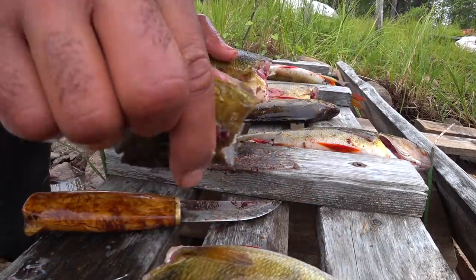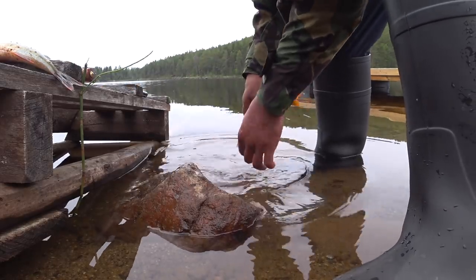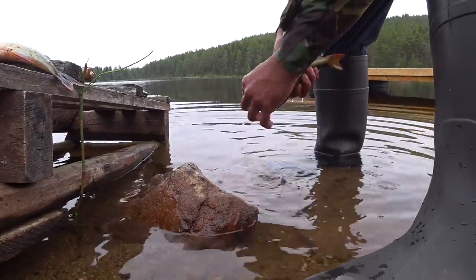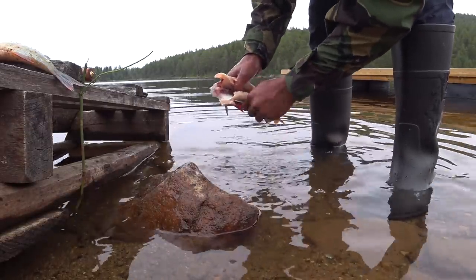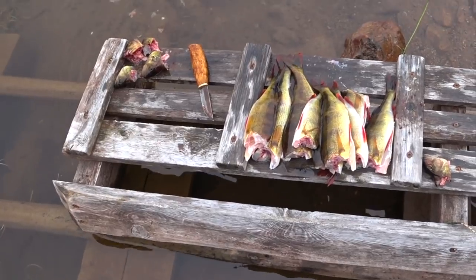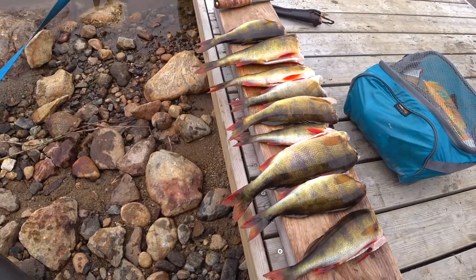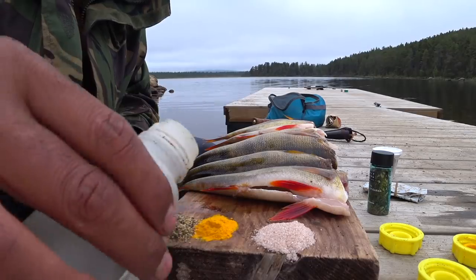Cutting the head and fins off is not absolutely necessary — it's just my way of cooking it, especially because I have a small pan. If you have a big pan you might not want to cut these off. Also, if you are going to cook the fish the second way which I will show in this video, make sure you do not cut the heads and fins off. Then I wash the fish properly and make sure it's clean.